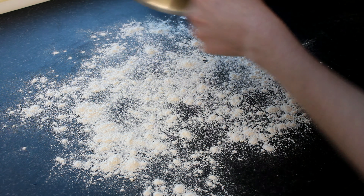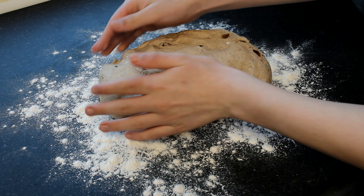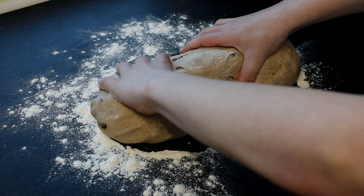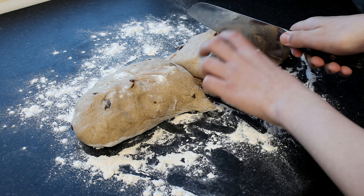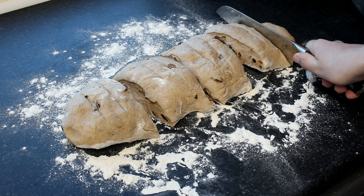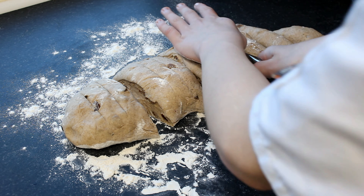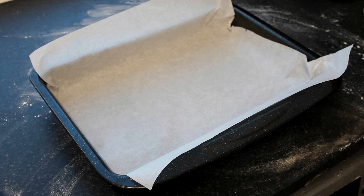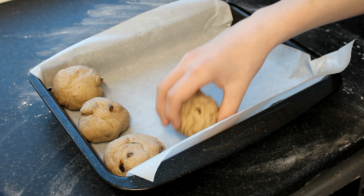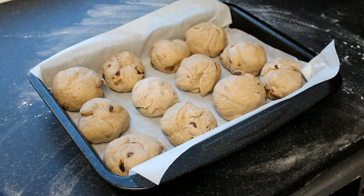Now that the dough is risen, we stretch it into a sausage shape and then cut it into 12 equal pieces. Now roll into balls. And now add them to a tray. And now let them rise for 45 minutes.